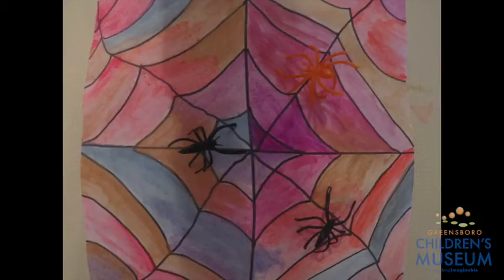If you created a spider web modeled after this one, please make sure to share it with us. You can post it onto our Facebook or our Instagram. We'll see you next time.